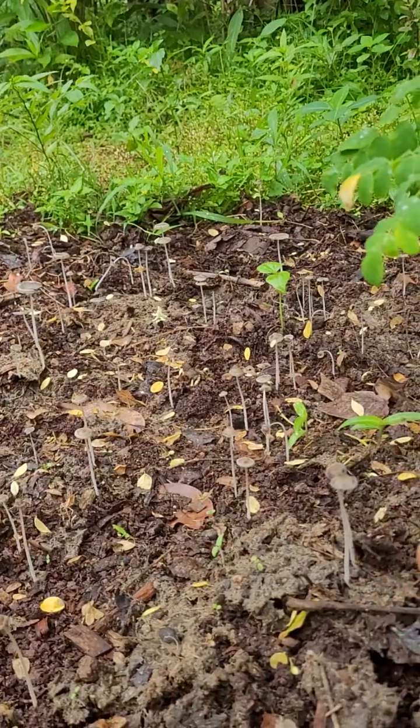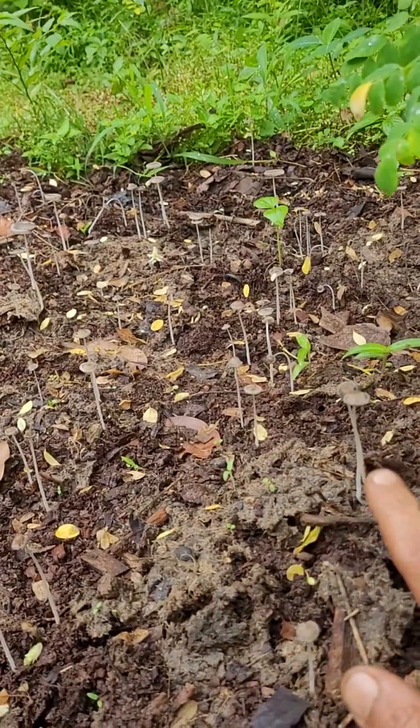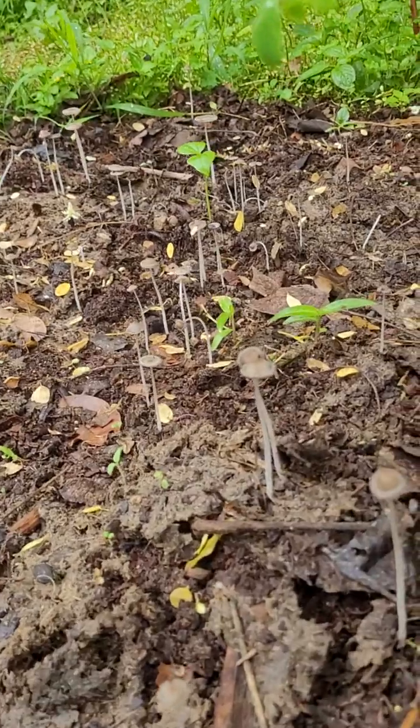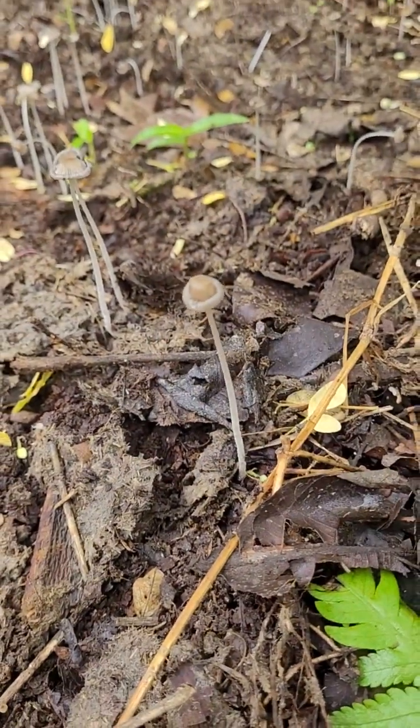After one or two small rains, a mycorrhizal mat forms underneath the ground — it spreads a mat. And then the flowering structure of that particular mushroom will emerge, and the net is formed.